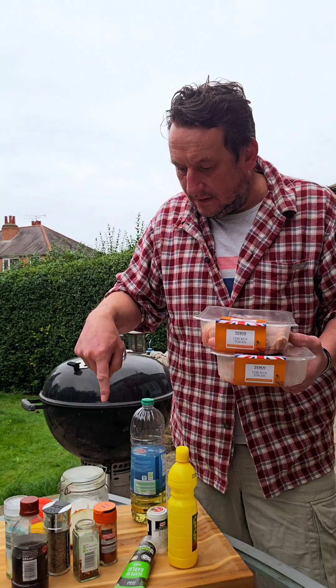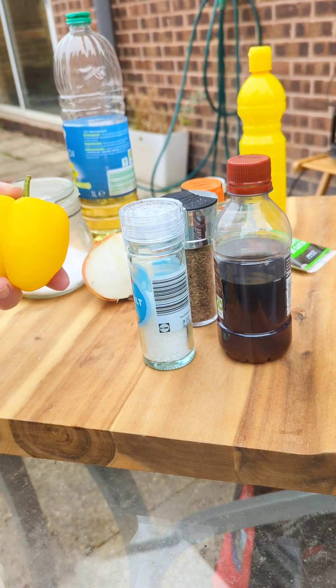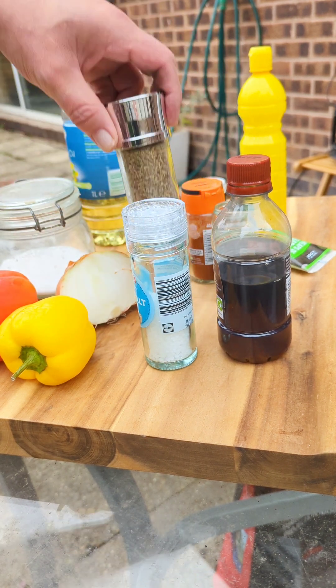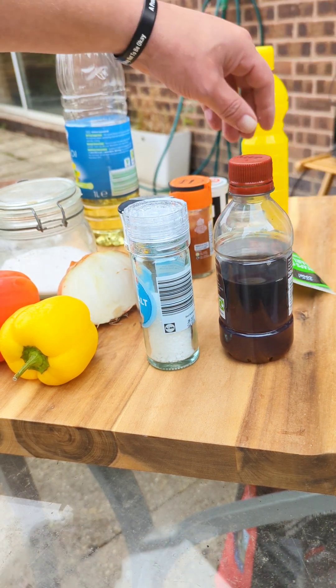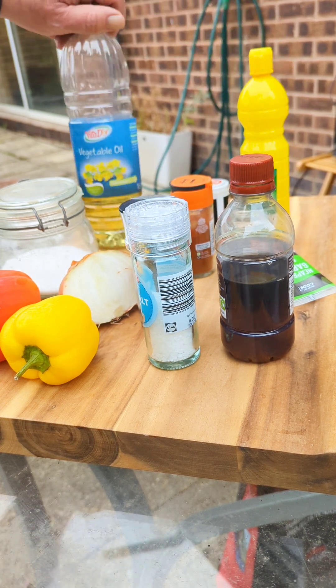Here's the rest of the ingredients. We've got peppers — a yellow and a red one. These are small, so if you've got big ones use half. Half a large onion, or one small or medium one. We've got salt, vinegar, dried thyme, chili flakes, paprika, sugar, garlic puree, pepper, lemon juice, and oil.